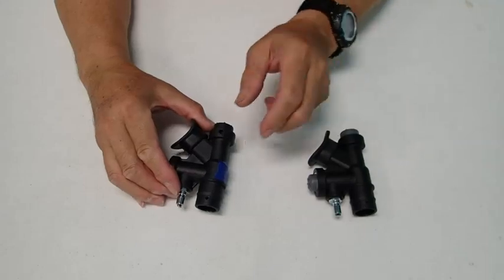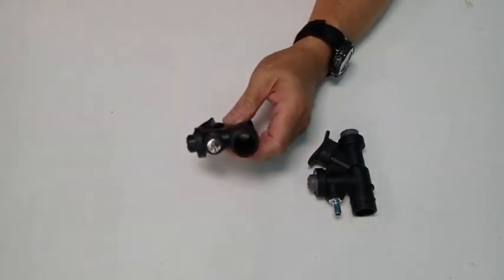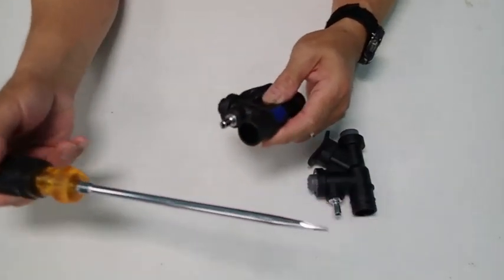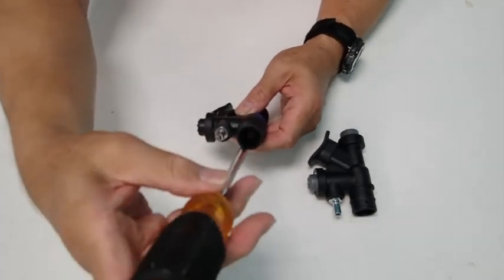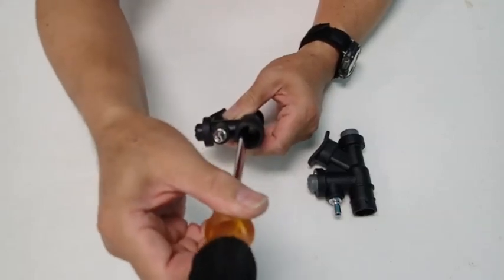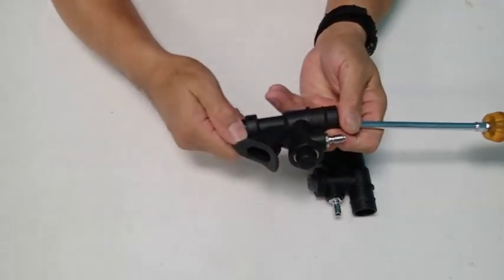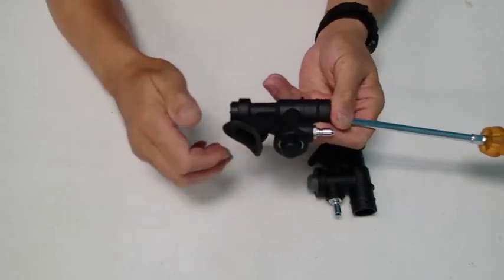To get the inflation button off with the Dive Right type inflator, you would take a screwdriver and insert it against the hex nut, and then attempt to unscrew the deflation button by turning it counter-clockwise.